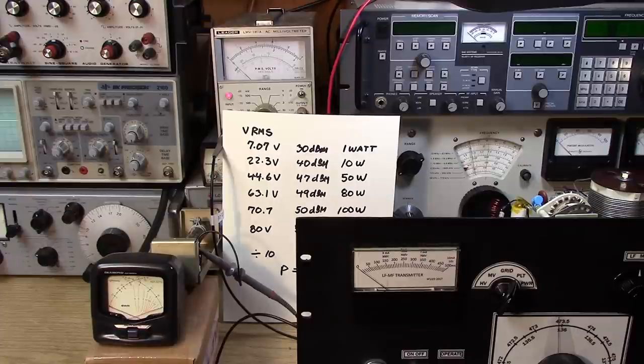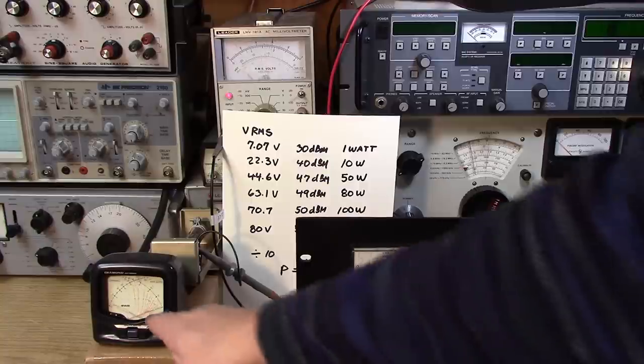Let's bring it up to the 4.4-volt mark. Bring up the loading control a little and redip. That's 4.4 volts — that's 50 watts out. And the power meter is reading like 15 watts. So we're getting an honest 50 watts out of the transmitter and the power meter is lying. Plus the SWR is horrible.